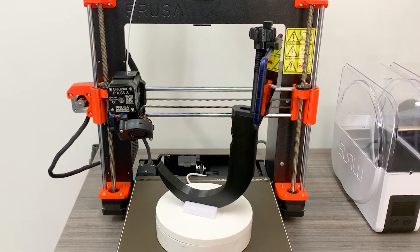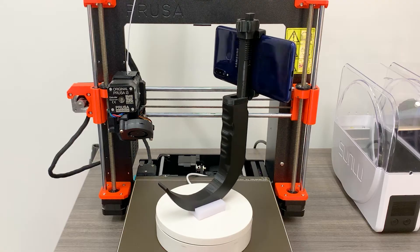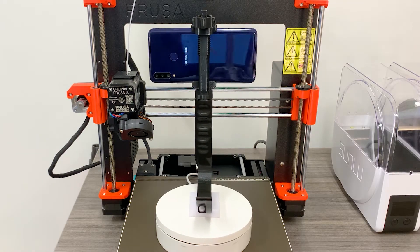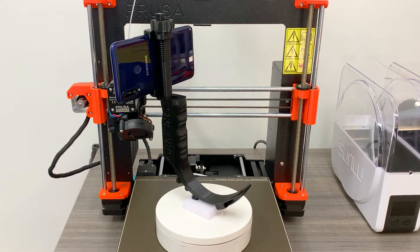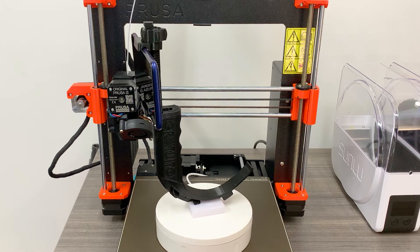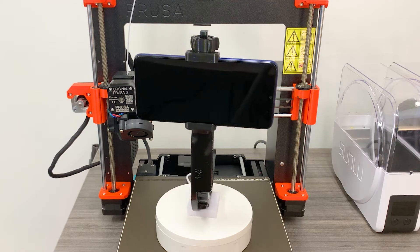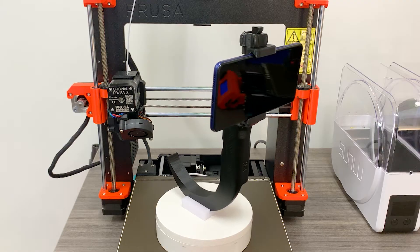A number of open-source video laryngoscopes for 3D printing have become available from a wide variety of inventors. With the proliferation of these devices, one design upgrade that I have yet to see as a standard option is adding a phone mount directly to the laryngoscope for ease of use. Within the resource-limited environments in which these 3D printed laryngoscopes are likely to be used, it seems logical that a single-handed device would be more efficient than an assistant holding the phone.